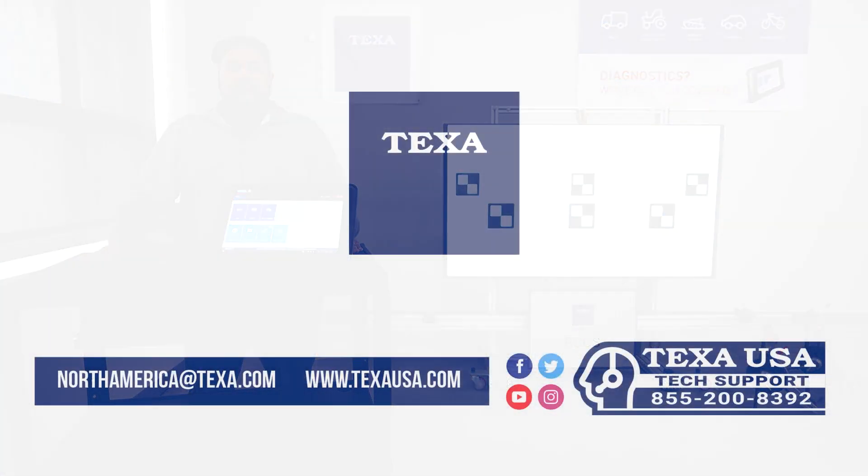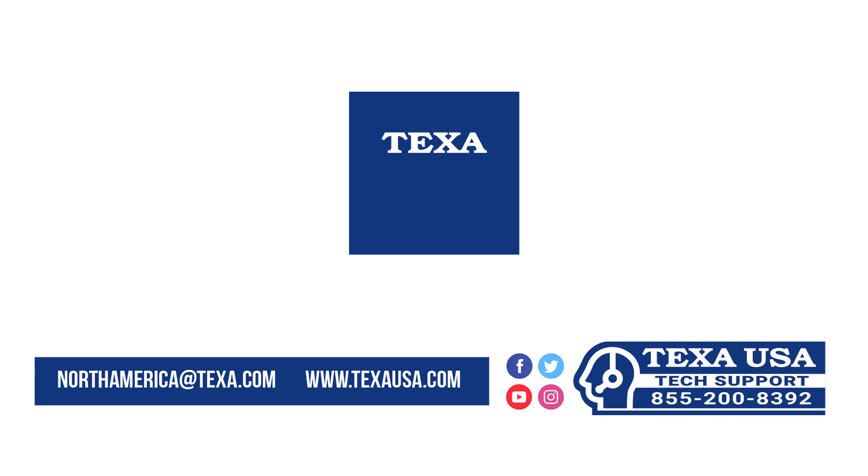If you have any questions about the TEXA RC-CS3 or the TEXA Diagnostics software, please contact the TEXA tech support team at TEXAUSA.com or our social media pages. Thank you.